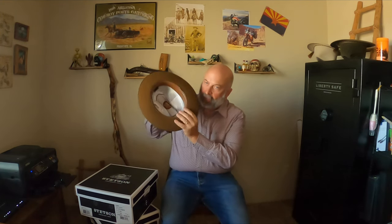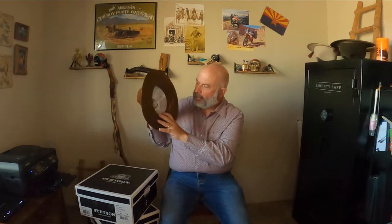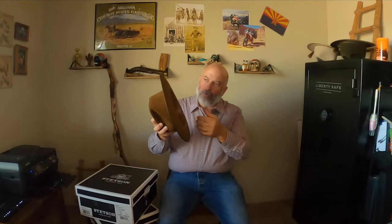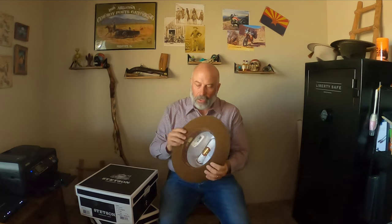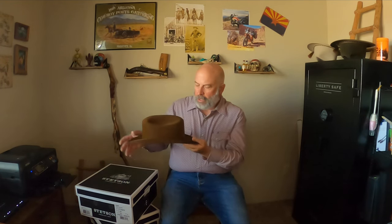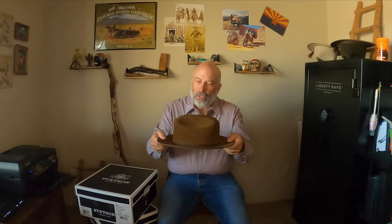Inside is a satin liner with the Stetson logo and your size information, just like on the side of the box. There's a ribbon in the back to tell you where the back of your hat is — they put these in decades ago so when you grab your hat you knew which way to put it on. There's also the Open Road logo on the side, the Stetson logo, and a nice leather sweatband.